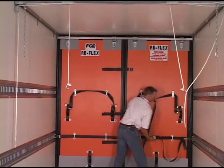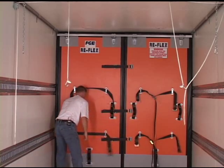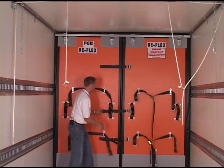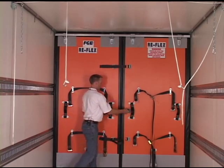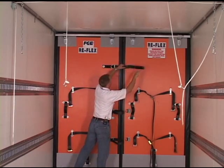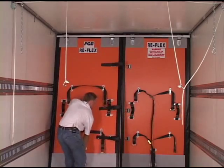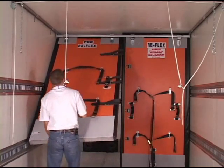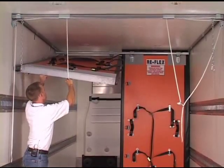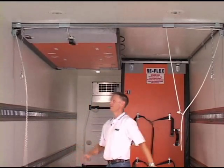In order to operate the SmartTrack we want to unclip it. The straps, and especially these Velcro straps, are designed to hold the two halves of the bulkhead together so we don't get separation during distribution and therefore a break in the cold chain. What I'm going to do here is lift one side of the bulkhead up, clip it into the lift assist, and pull it tight to the ceiling.